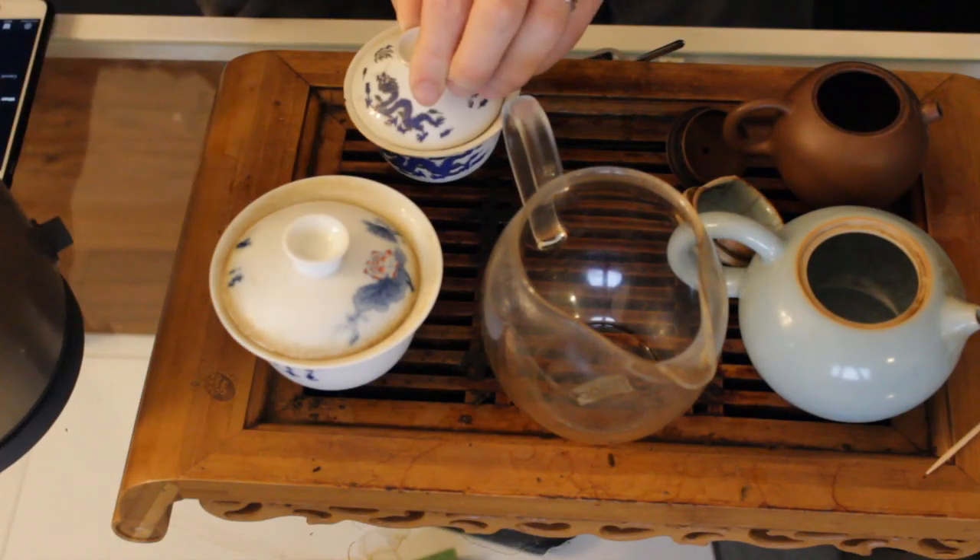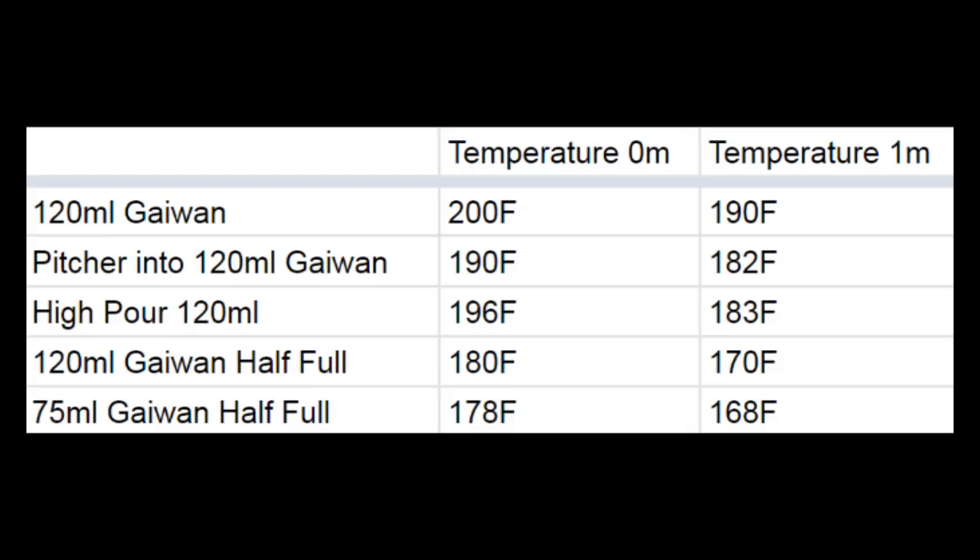The final test with brewing vessels was with the 120ml and 75ml gaiwans, filling them only halfway. I've seen people assert that it's no big deal if you have a 200ml pot but are brewing a smaller amount — just fill it halfway. I was pretty surprised by the results: the temperature was much lower all around — much lower immediately, after one minute, and after five minutes. It's probably because when you pour in, the heat has to heat up the whole vessel. The key takeaway is that if you're filling a device only halfway, you are probably brewing at a much lower temperature than if you filled it all the way.